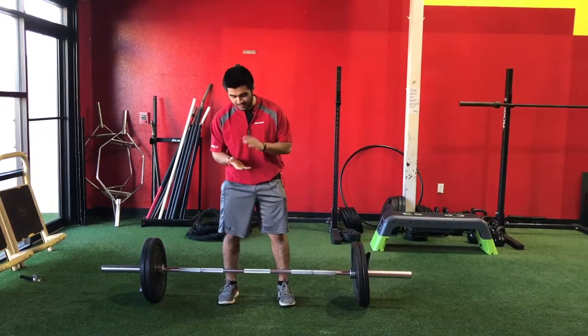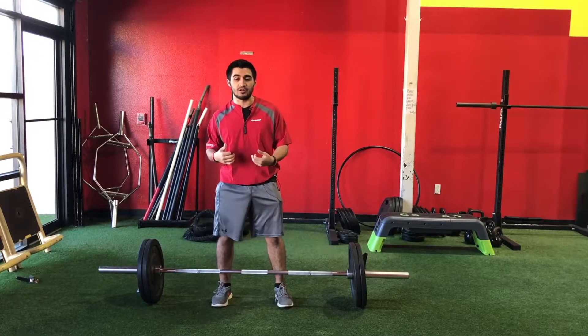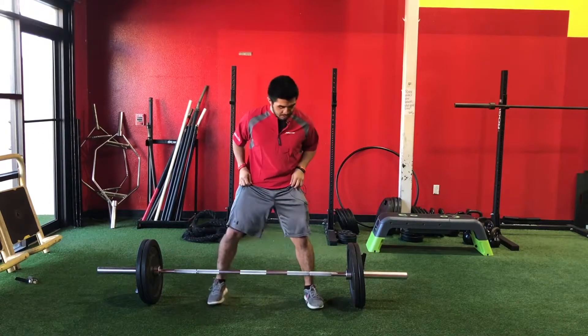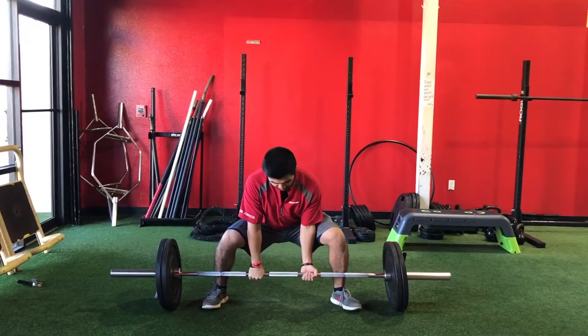Alright guys, how to do a barbell deadlift. Main thing I always focus on is making sure you are in perfect position overall. There are actually two ways to do this: traditional, where feet are just shoulder-width apart, or sumo, where you get that wide sumo stance. I always tend to do it like this, so I'm gonna grab the bar first.